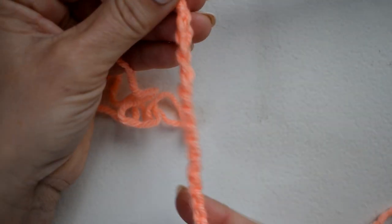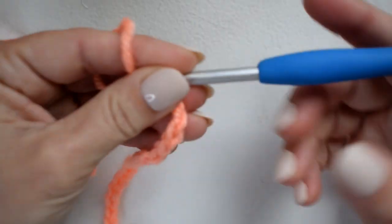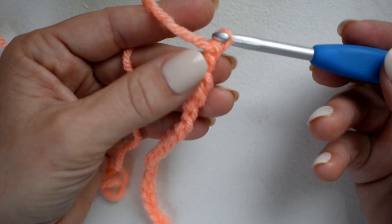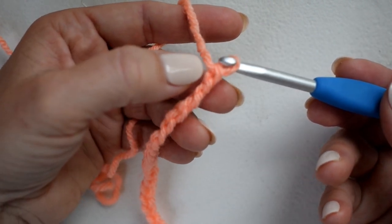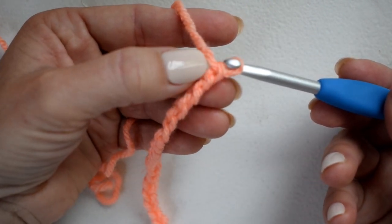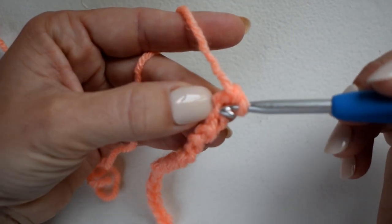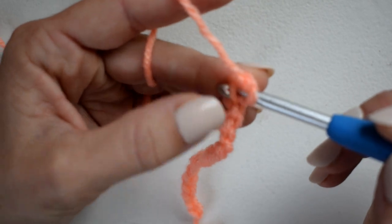Here's my starting chain of nineteen — a multiple of four plus three. For row one we're just going to do a row of single crochet. I'm starting in the second chain from my hook. Counting on these back bumps: one, two — I'll insert my hook into the second chain. I always like to use the back bumps of my chain.